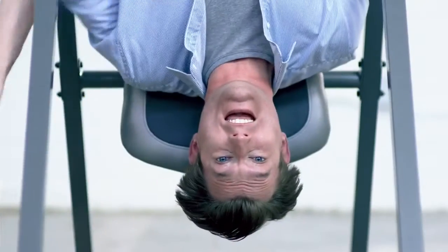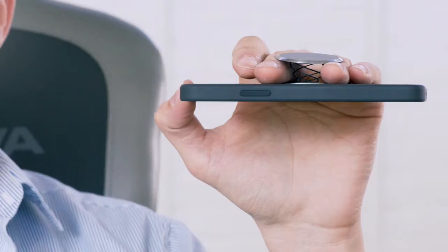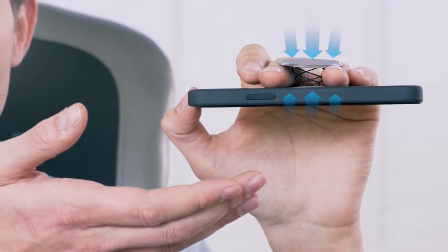Here's how it works. With one hand, simply flip, slip, and grip your phone in any orientation. Inside, the Tango Helix is engineered to gently pull your hand and phone together into a safe, almost romantic embrace.